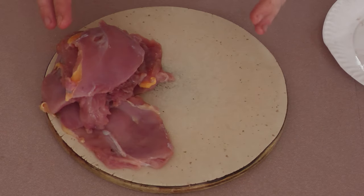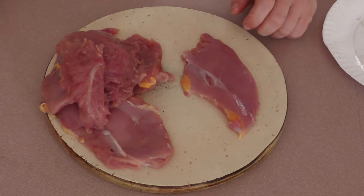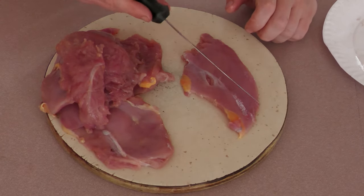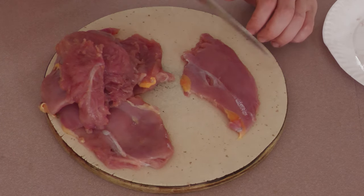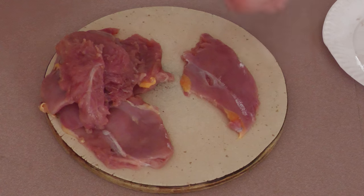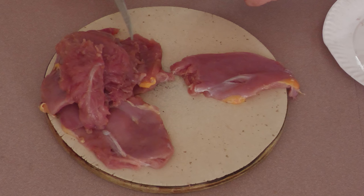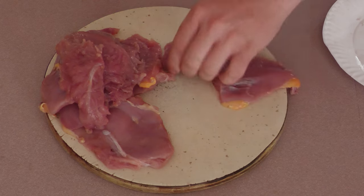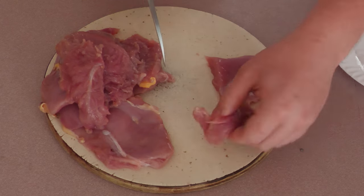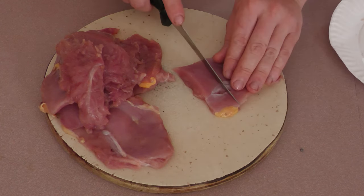Now all the pheasant breasts are tenderized. What you want to do is cut them into either chicken tender style long ways, or into little cubes like chicken nuggets. I usually like to make them into cubes — it's a little more consistent while cooking. I usually do about one to one and a half inch cubes. So I'm just going to start here, slice down like right there — that'd be just like a nugget — and you just do that for the rest of them.